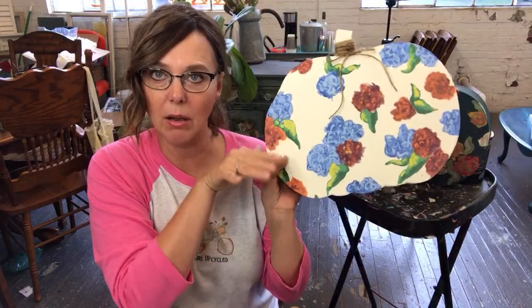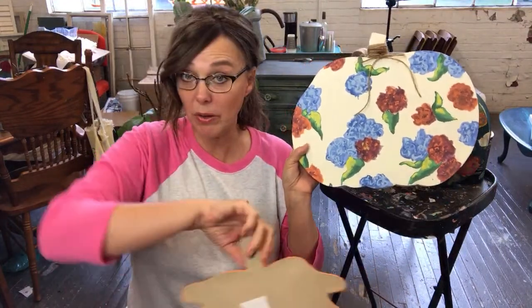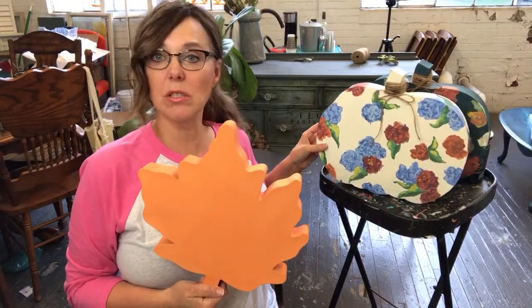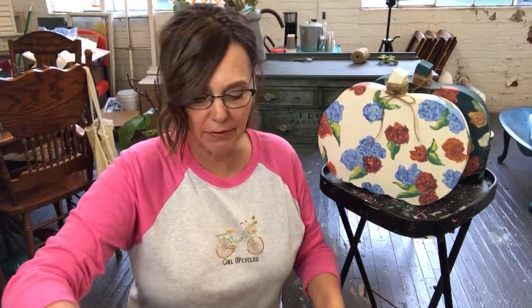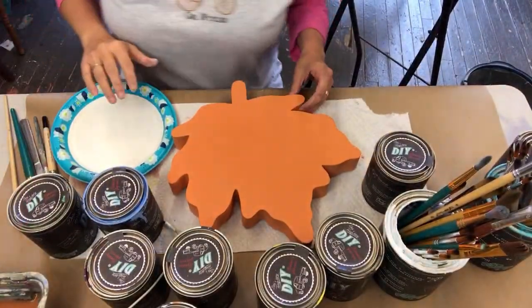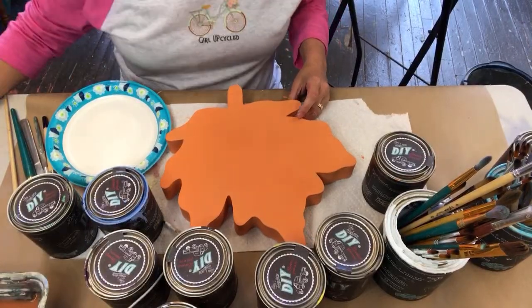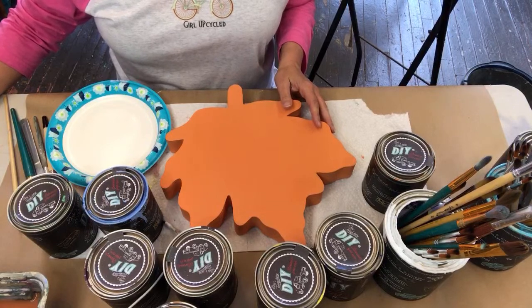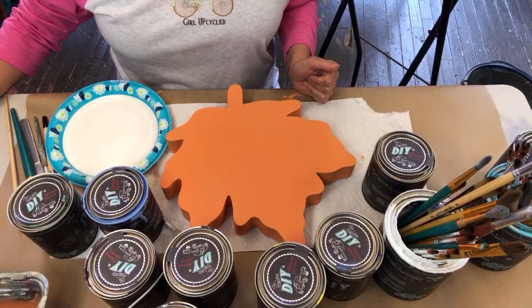Not only do I have the pumpkins, but I also have the leaves. So today with all of you, I'm going to paint the leaf and we're going to do some florals on the leaf, maybe some different color combinations, and y'all can watch. I'm just having fun today — excuse all the mess behind me. Since I was away for the weekend my place looks like a cyclone went through it. I'm going to change my camera angle so y'all can see. If you have any questions, let me know — I'll try to pull you up on my laptop.